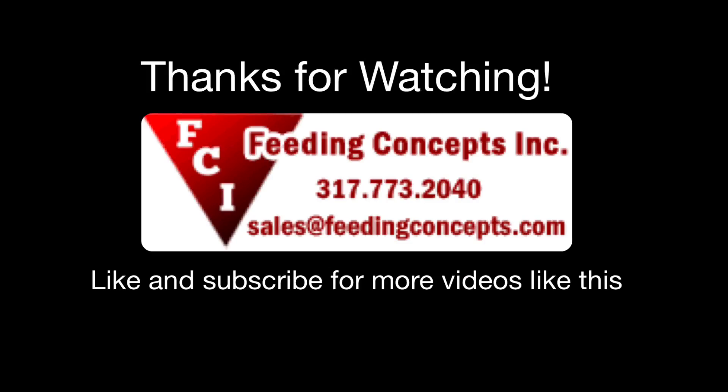If you liked it, please give us a thumbs up and subscribe. If you have any questions or you want any other information, please leave it in the comment section and we'll try to provide it. Thanks for watching our video and have a great day.